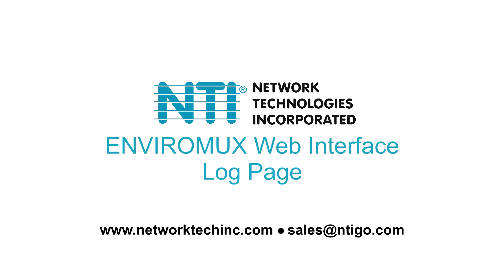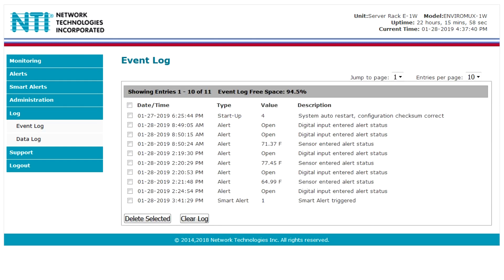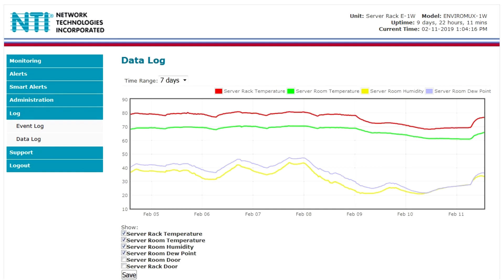The Logs section allows users to view event and data logs. The event log lists when events occur within the system, such as System Startup, User Login/Logout, Sensor Alerts, and when an alert is acknowledged or dismissed by a user. The data log shows a graph of all sensor readings, with an editable time range and selectable sensors to display.